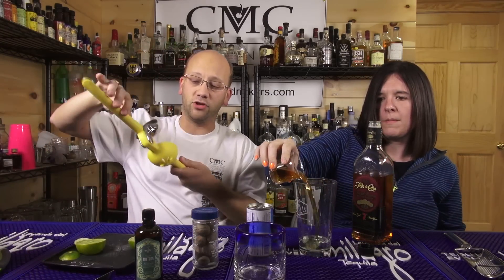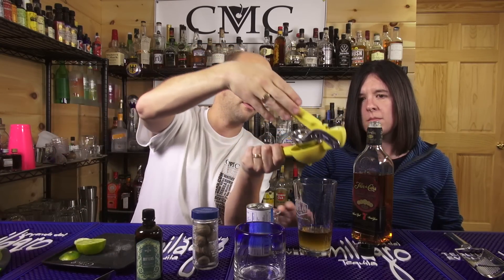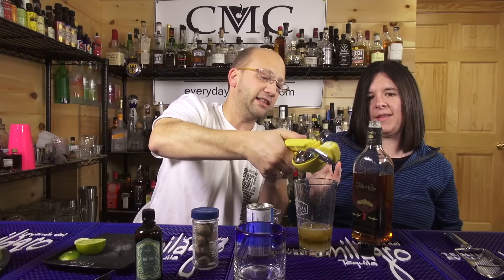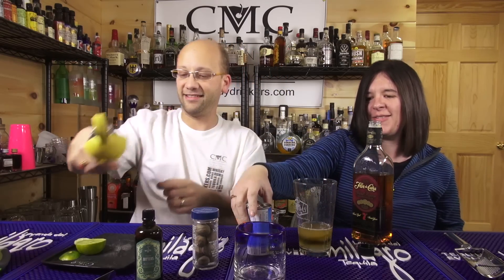We're going to need an ounce of lime juice, so I'm going to do this entire lime. Actually, we're going to do a half ounce because I cut everything in half. Two ounces of Pineapple Juice. Remember to half it — we're going to do two ounces.